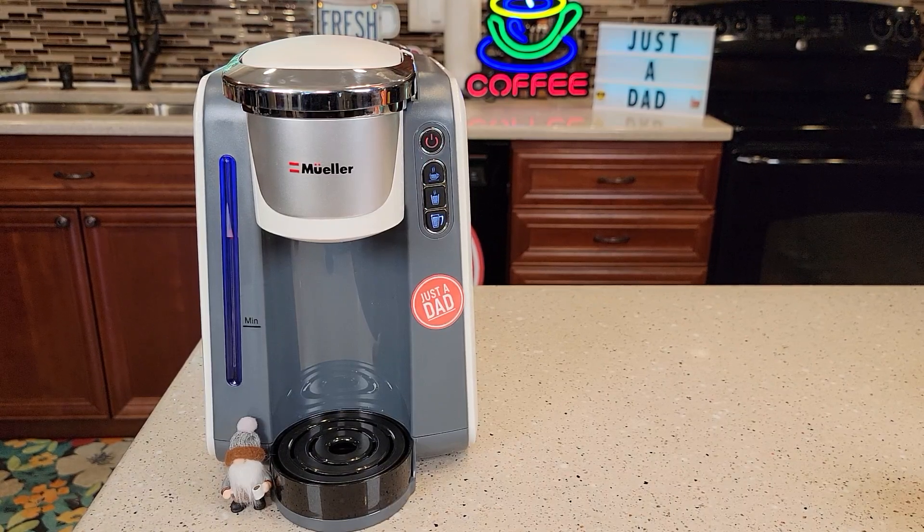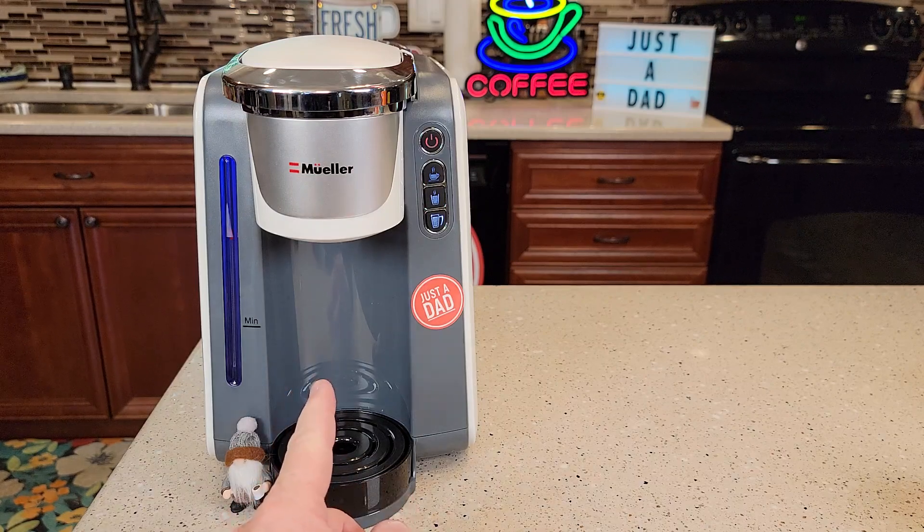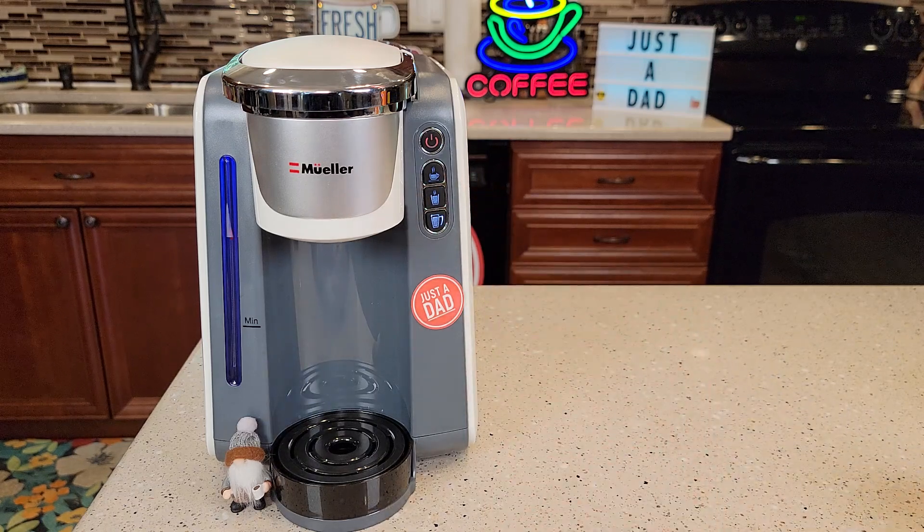Hello everyone, this is Just A Dad. Today I'm going to show you how to fix this Mueller Single Serve K-Cup Coffee Maker. So if your coffee is not coming out like it should, you could have a clogged needle — say you're pressing the buttons and nothing's happening.